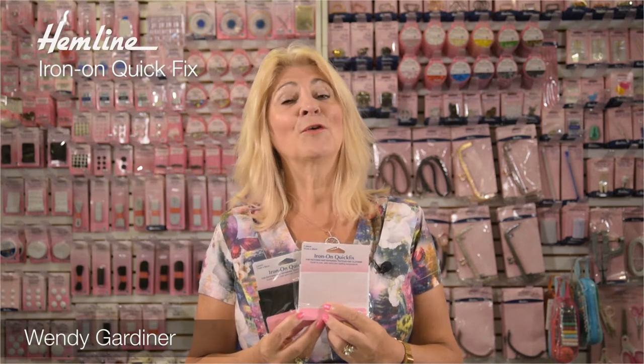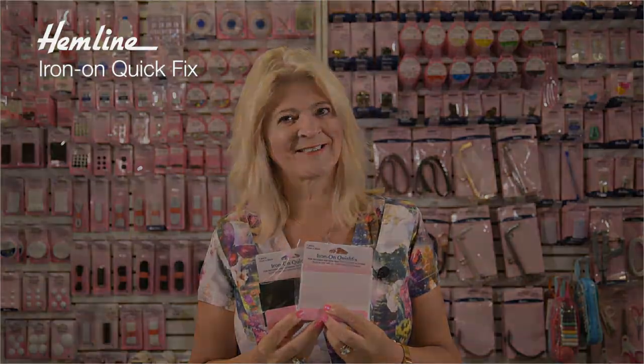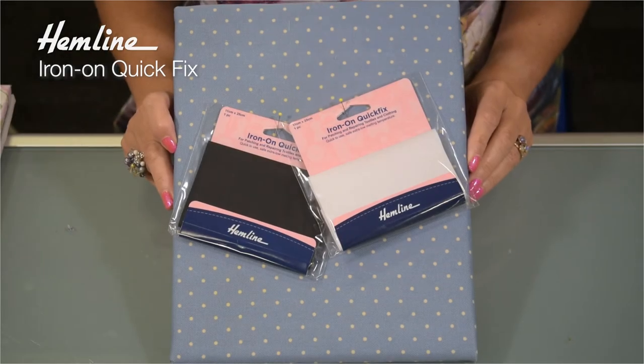Hi, I'm Wendy Gardner. If you've got a rip or tear to repair, use these Iron On Quick Fix. These Iron On Quick Fix packs are perfect for repairing tears in garments quickly and easily.